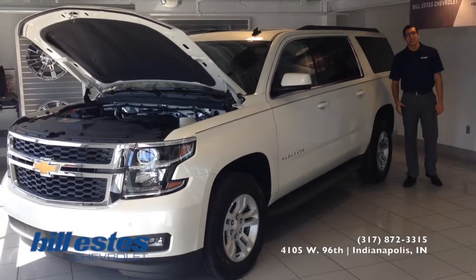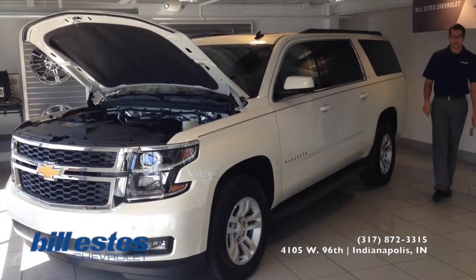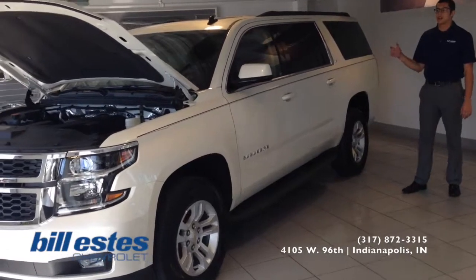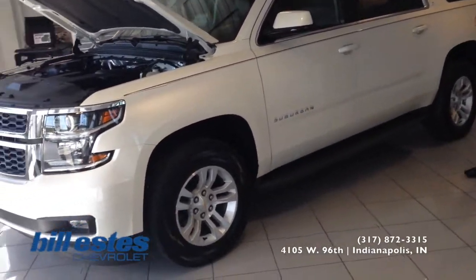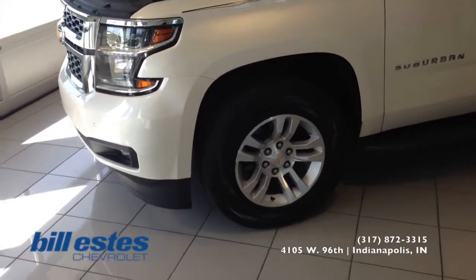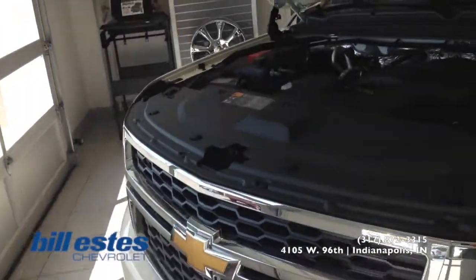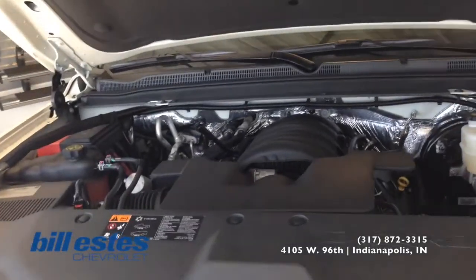Hi guys, it's Dalton Grayson from Dallas with Chevrolet. Today we're going to be taking a look at the brand new 2015 Suburban. It is in the white diamond exterior with the Dune interior. The wheels are an 18 inch aluminum wheel. As for the engine, it is a 5.3 liter V8 engine with a full automatic six speed transmission.